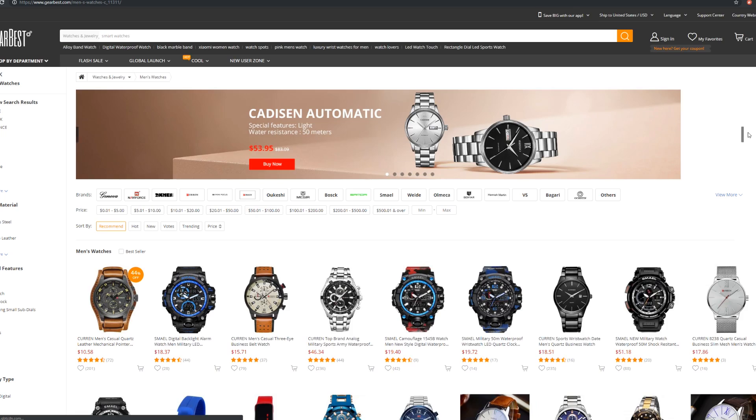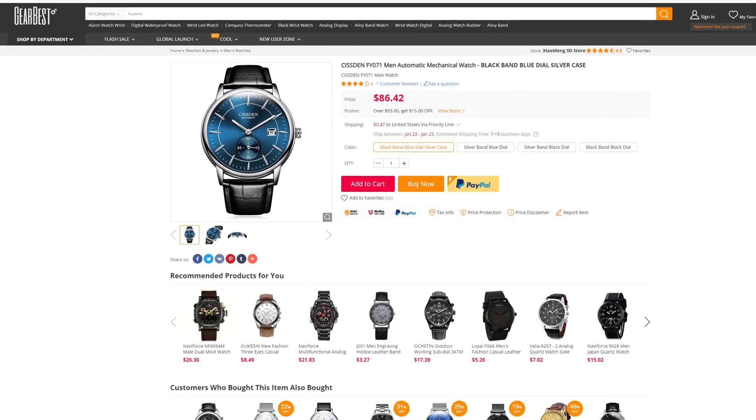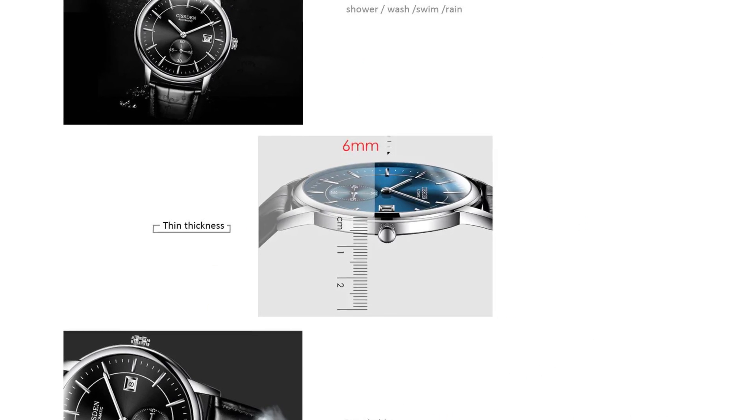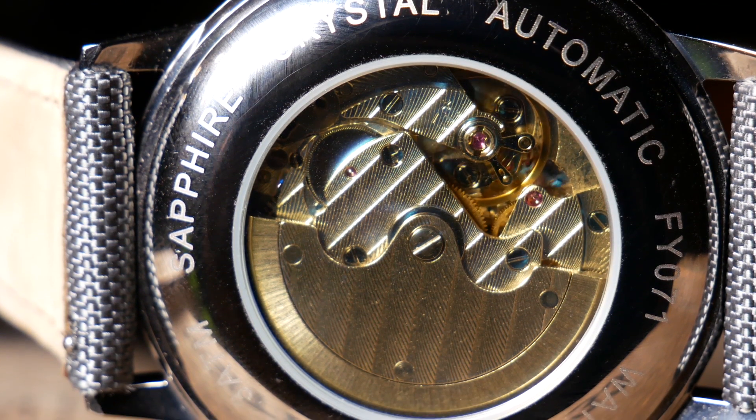Every once in a while I get an email from Gearbest asking if I'd like something else to review. This last time I decided to do something a little different. The temperature was starting to drop so I was wearing longer sleeves and thicker jackets, so I decided to look for something a little thinner. Which is where I came across this watch — it seemed like a really good candidate. But that's all only partially true, and this is definitely one of those situations where they took some liberties with the product page.